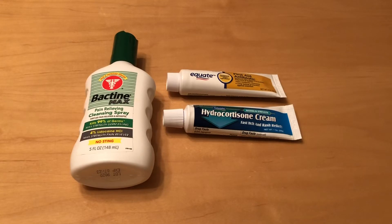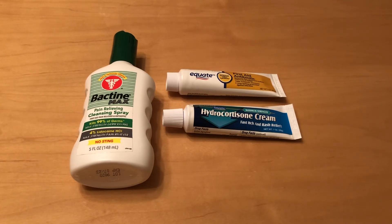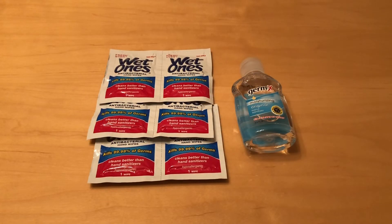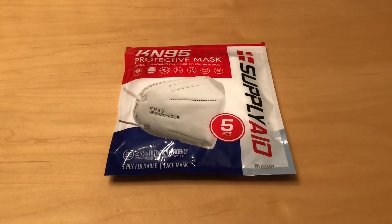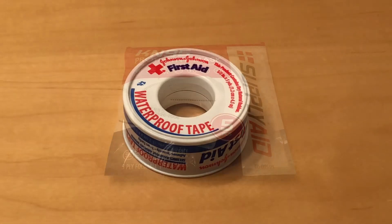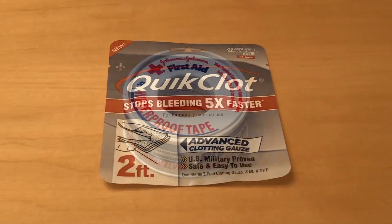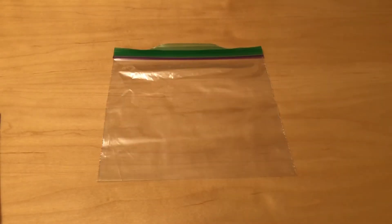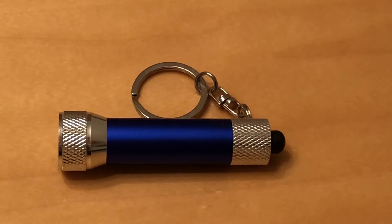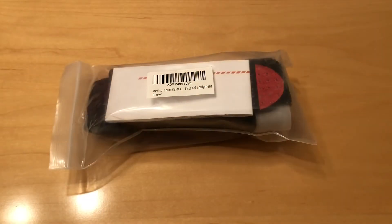I also included some antibiotic ointment, hydrocortisone cream, and some Bactine. I wanted some extra hand wipes and some hand sanitizer. Here we have eye drops, chapstick, face masks, first aid tape, quick clot, an extra baggie, a small flashlight, and a tourniquet.